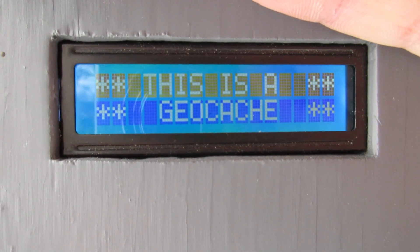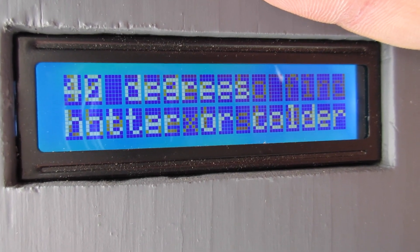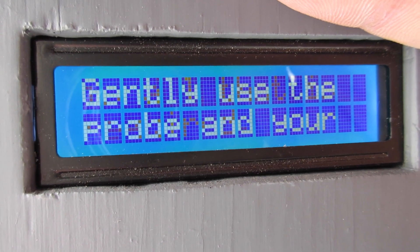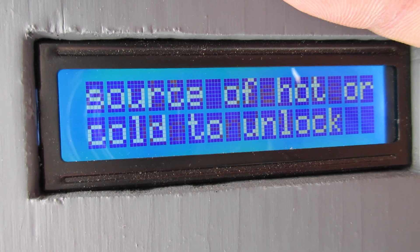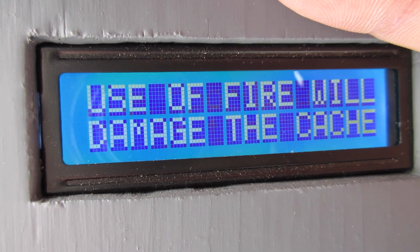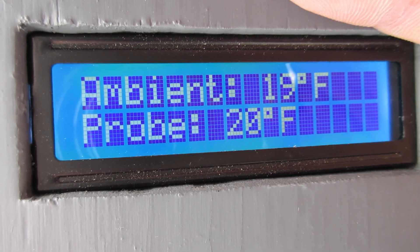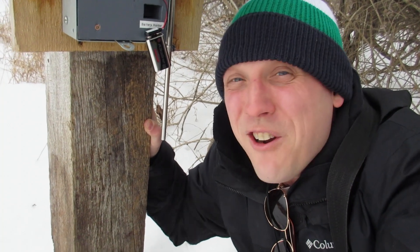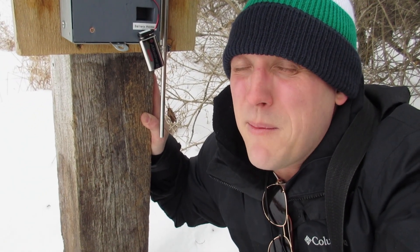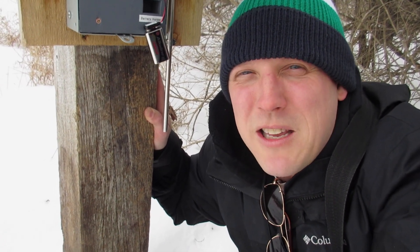It says: 'This is a geocache. In order to find the next stage, 40 degrees hotter or colder is all that is required. Gently use the probe and your source of hot or cold to unlock the coordinates to the next stage. Use of fire will damage the cache.' It says the air temperature is 19 degrees Fahrenheit and the probe is 20 degrees Fahrenheit. I have to get the probe 40 degrees hotter to unlock the next stage. I surely don't want to go 20 degrees colder — that would mean finding something at 20 below zero. I did bring hand warmers, but maybe I'll try body heat first and see if that warms it up to about 60 degrees.